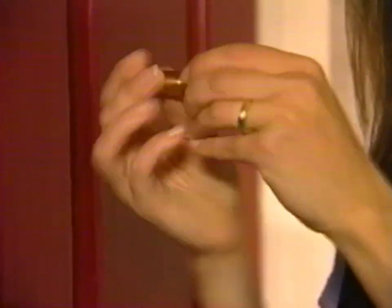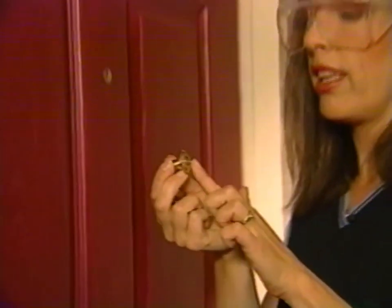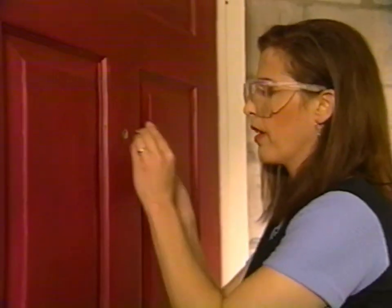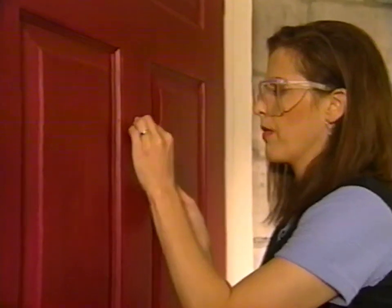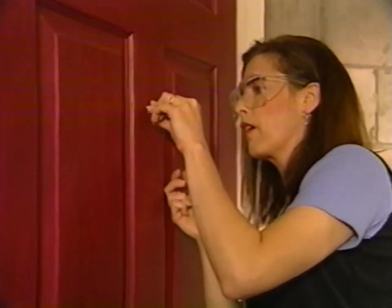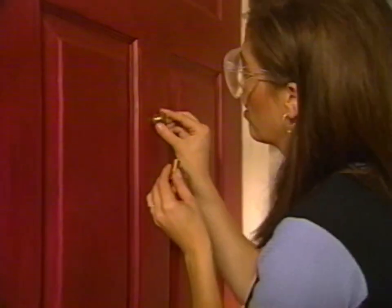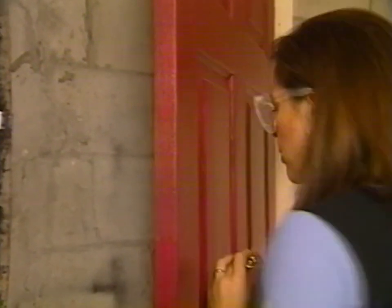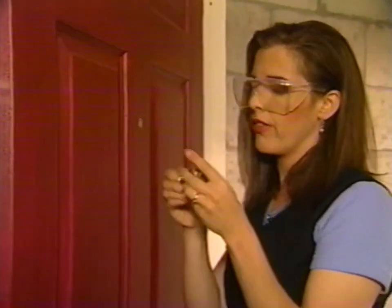This peephole — the fisheye lens part, the big end — goes on the outside of the door, so it slips in like this. It's hanging up a bit — it's just beveled a little. My drill bit was not quite big enough, so I need to work the drill bit back and forth a bit more so that this brass casing fits inside the hole. It fits the skinny part of the peephole but not the thicker part.